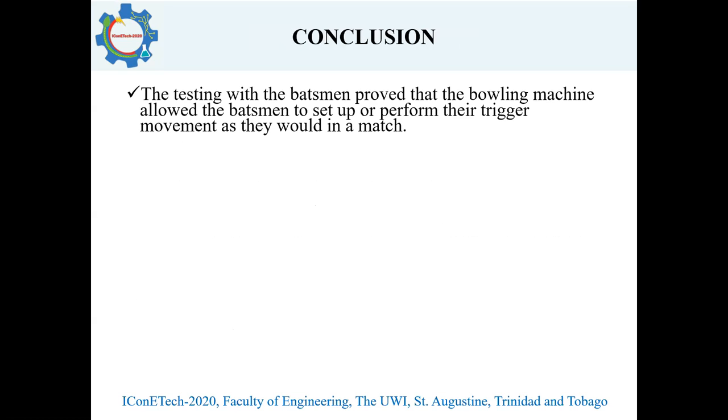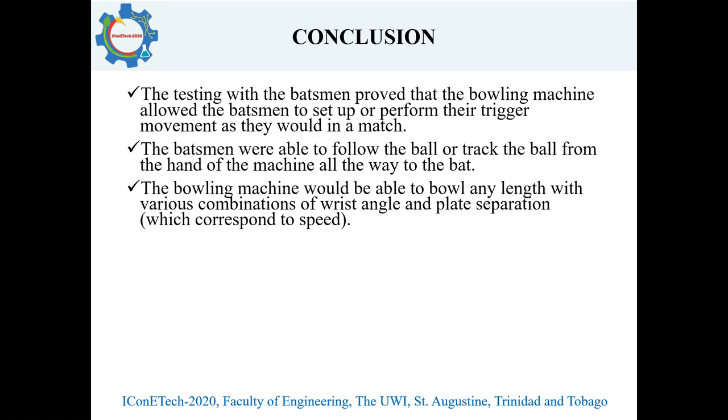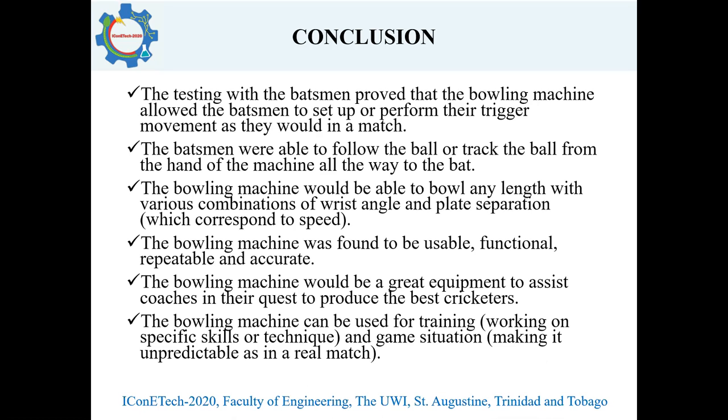In conclusion, testing with the batsmen proved that the bowling machine allowed batsmen to set up and perform their trigger movement as they would in a real match. The batsmen were able to follow and track the ball from the hand of the machine all the way to the bat, as they would facing an actual bowler. The bowling machine is able to bowl any length with various combinations of wrist angle and plate separation, and was found to be usable, functional, repeatable, and definitely accurate. It would be a great tool to assist coaches in producing the best cricketers, and can be used for training specific skills and technique, as well as game situations to make training more realistic for the batsman.